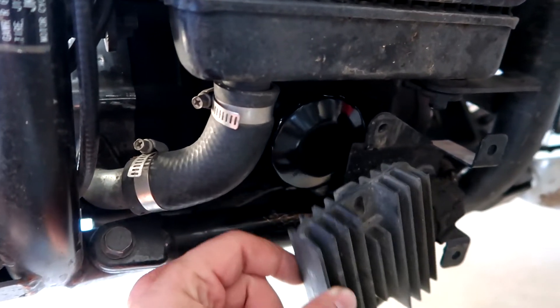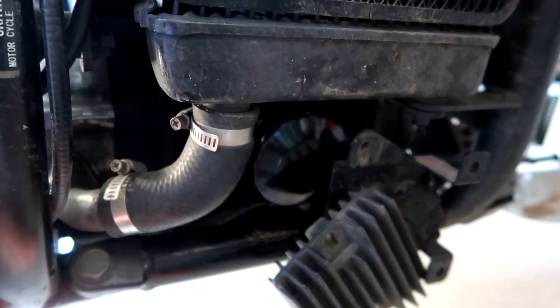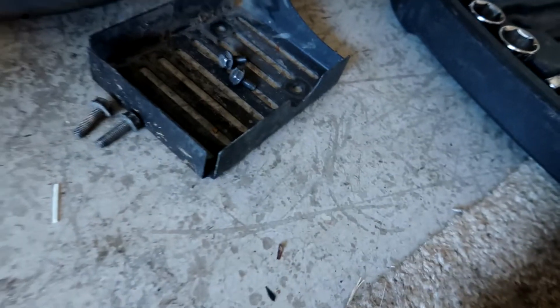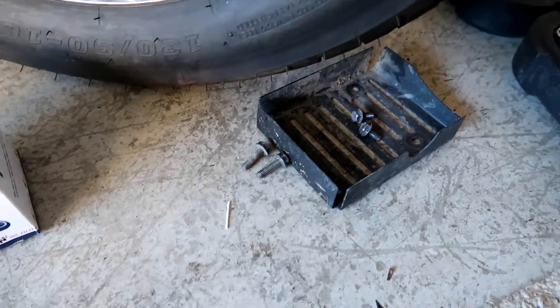Now this is the easy part — put everything back together. 10 millimeter socket. The bracket ends go on this side and then this just slides in. Two bolts in there. And then we have our cover right here, and then we will be pouring the oil in.